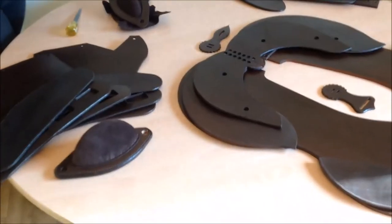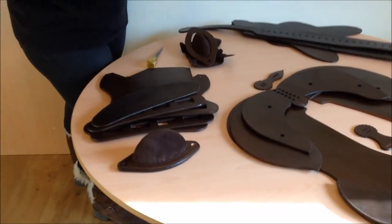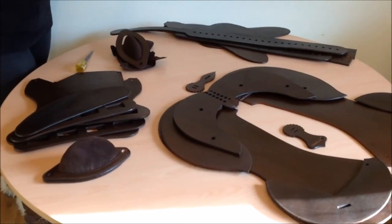So another step in the process. We'll come back to you a little later when you start some stitching and we'll start to see how it all goes together.